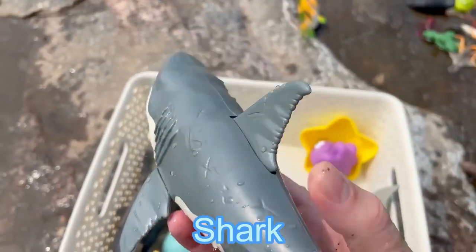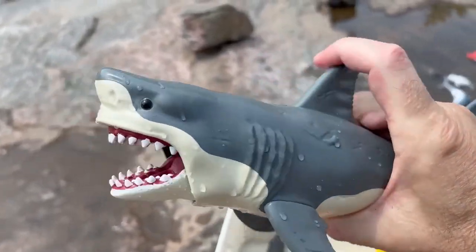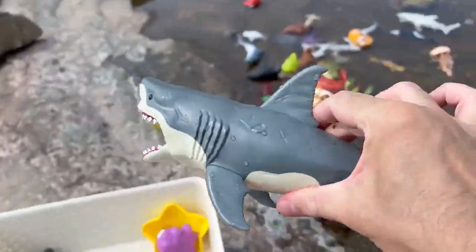And we have a shark. It's a biting shark. Let's put the shark down in the water.